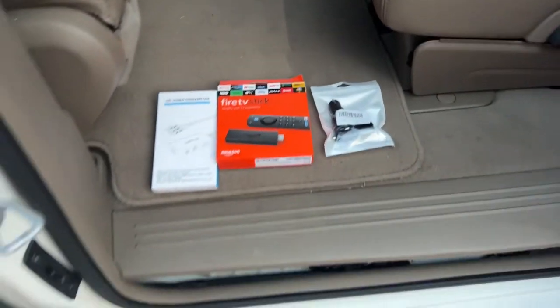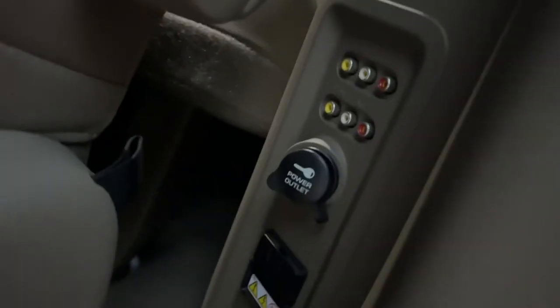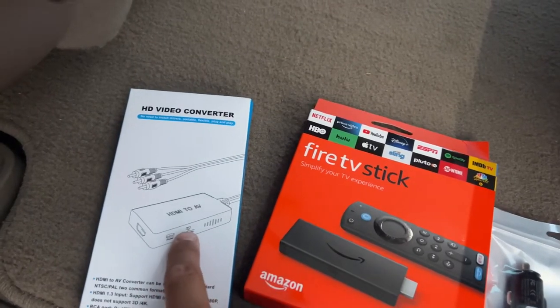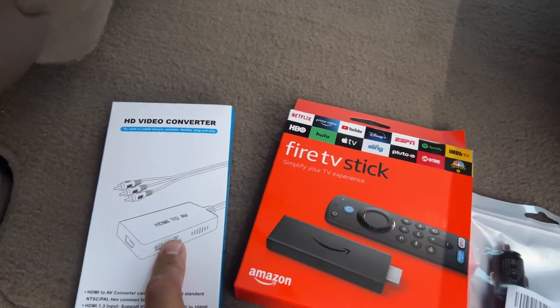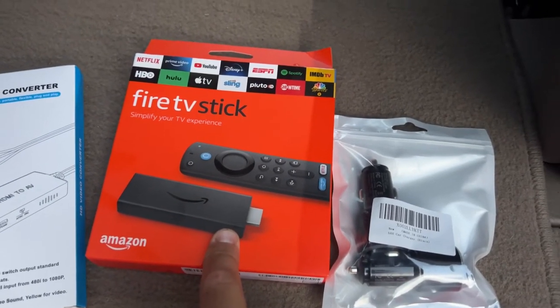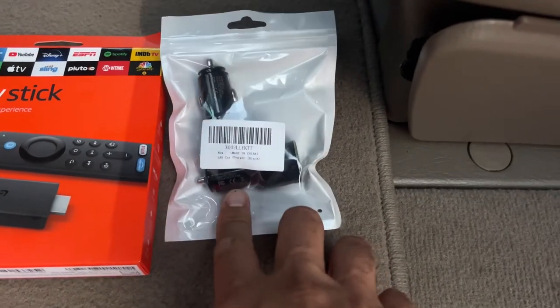Today's excitement is to get the TVs in the car to work. We have some old analog stuff here. We got an HDMI to RCA adapter, and we're going to hook this HDMI Fire Stick into that, and then we're going to plug everything into USB.